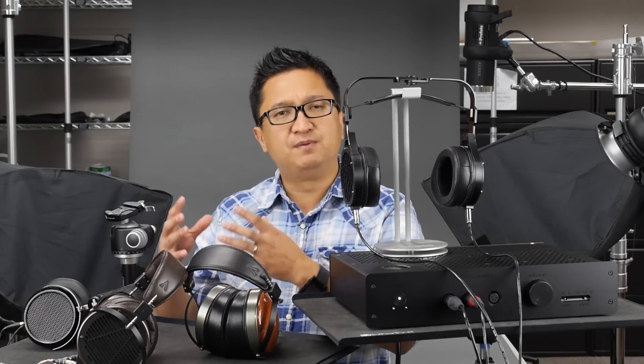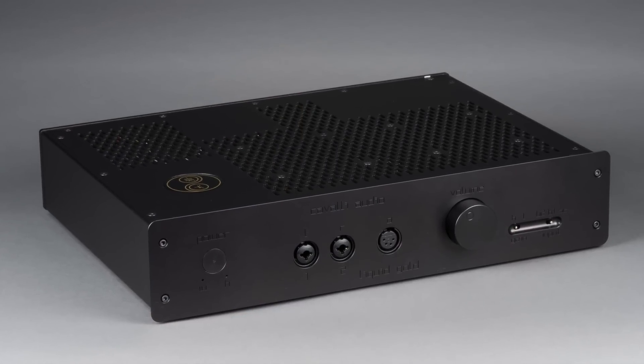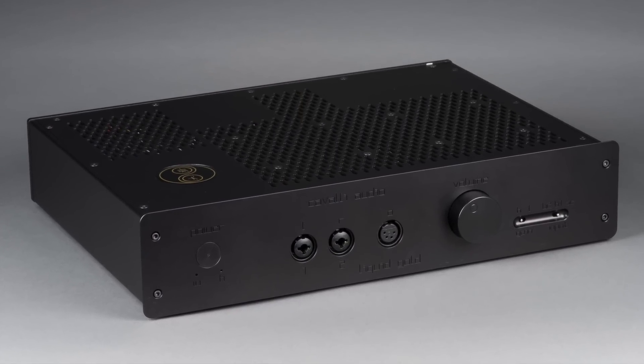Now, like Jan Mayer when he started Mayer Audio, Cavalli started Cavalli Audio — a company to build commercial offerings of his designs — and the Liquid Gold is one of them. He has other amplifiers, but this is the only Cavalli amp I've had a chance to actually live with for a while, and yeah, it's fantastic, and that's why we're doing this video.